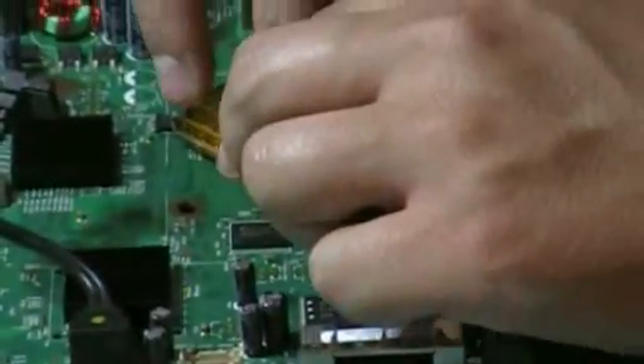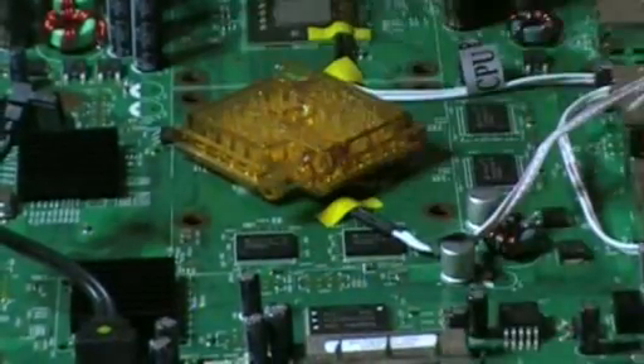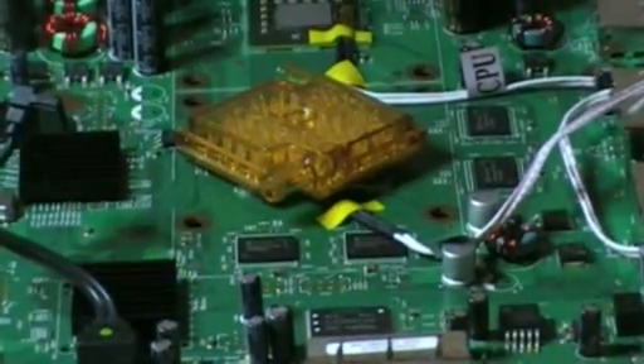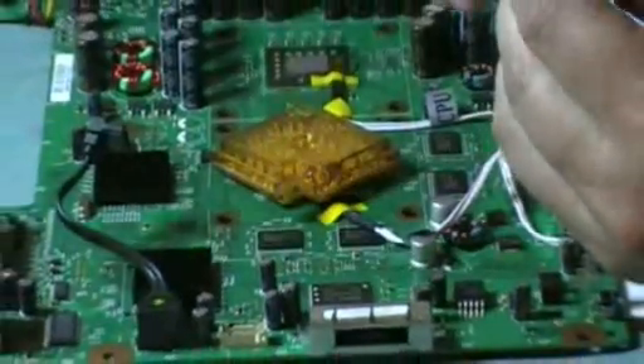Also, make sure I don't hit this wire here. So far it feels pretty good. Now that that's done, we've got these crosses already kind of prepared.